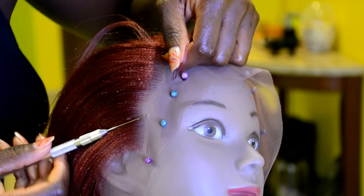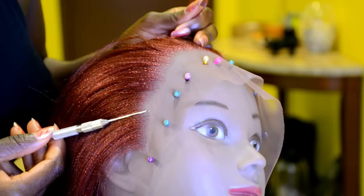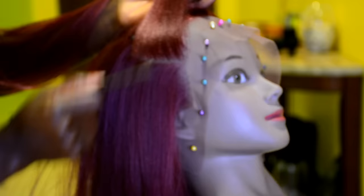Getting to the front of the lace frontal, you want to switch from two strands of hair to one strand of hair to create the natural-looking hairline. Make sure to space it out so it's not crowded. Gently pass the crochet hook through the lace, hook one strand of hair on the front of the lace, and pass it through the loop, just like that.